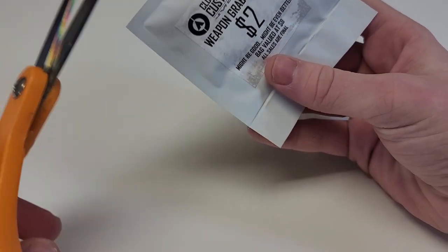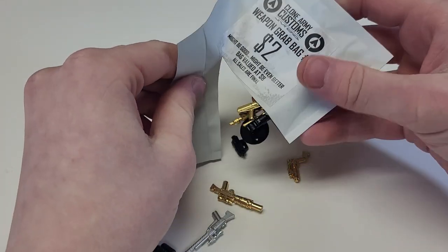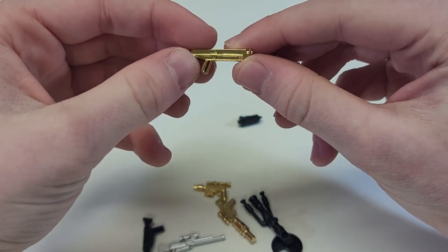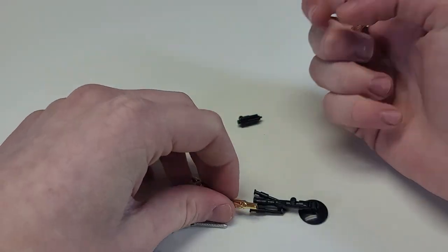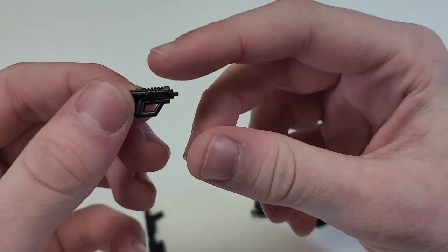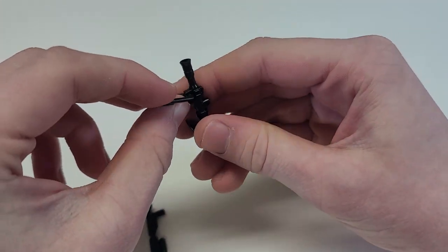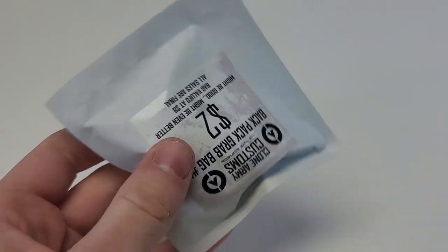Weapon grab bag three — the sticker is upside down. Let's open it up. Oh boy, it is a lot of gold — that's not good. So weapon grab bag three is a no-go. We have the Mando gun, Boba's gun in gold — works better for Mandalorians but not great. A silver sniper rifle, and a scout pistol — that's the first army-building gun, very nice. You could look at it as paying a dollar for that and getting the rest for free. Another mortar and another flame trooper gun — very similar to the last pack.